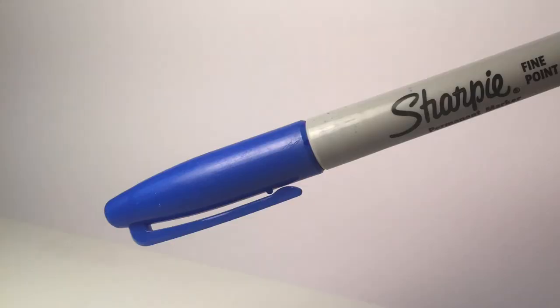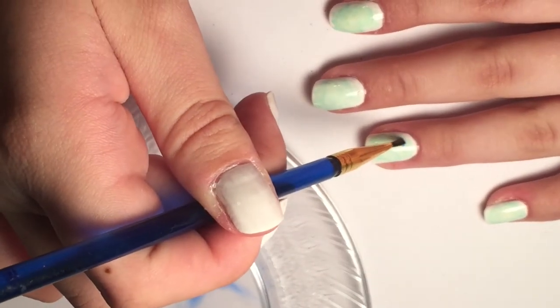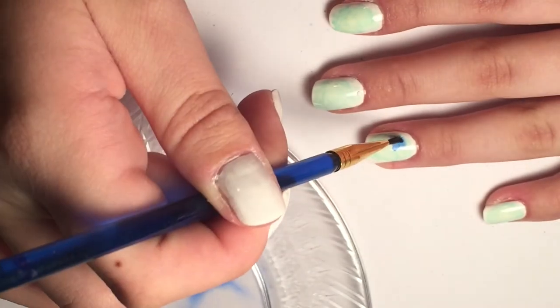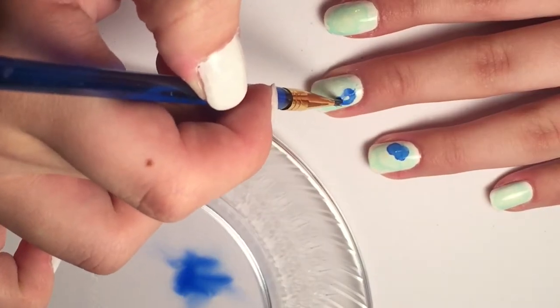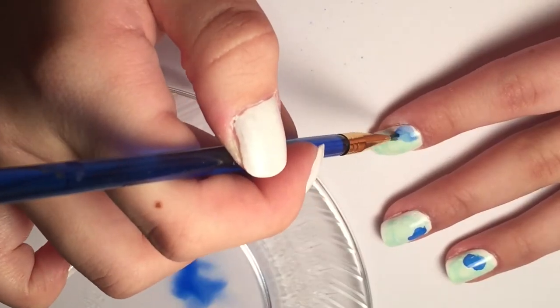Now we're going to paint the jellyfish — take your dark blue Sharpie and color another blob onto the plate. Spray it with rubbing alcohol, then mix it around a little bit with your brush and just make a few little blobs that look like semi-circles on each nail. Just one on each nail.